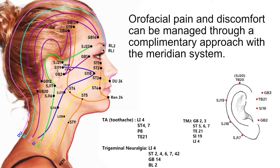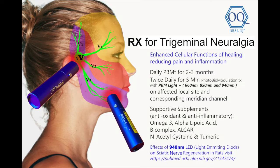PPNT can be used to manage oral facial pain and disorders locally, and by following the meridian system it will increase the therapeutic effect. PPNT, especially when applying the infrared 850 and 940 nanometer wavelengths, can be helpful in relieving trigeminal neuralgia. When following the meridian system, it can further boost the therapeutic and healing effects.